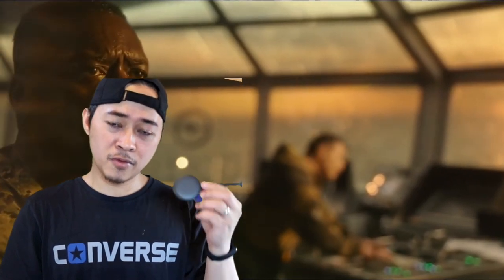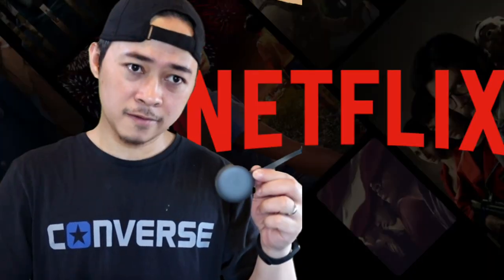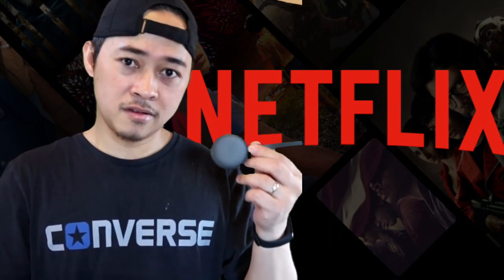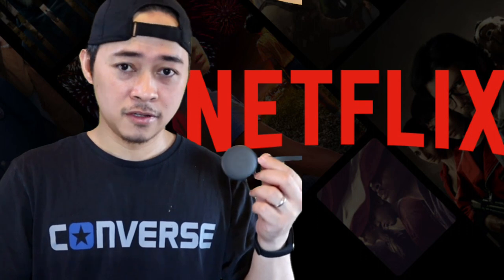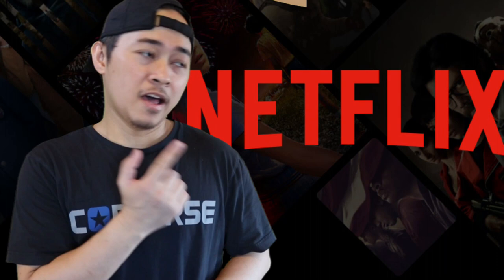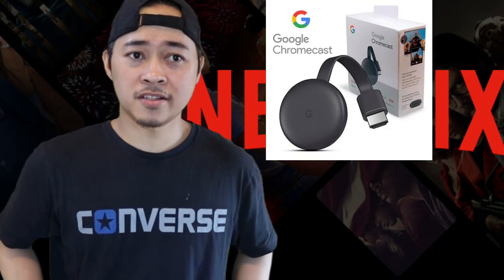Google Chromecast helps you do something like that. I'm going to show you the installation, show you how to use it, how to play it, and of course I'm going to test how it looks.